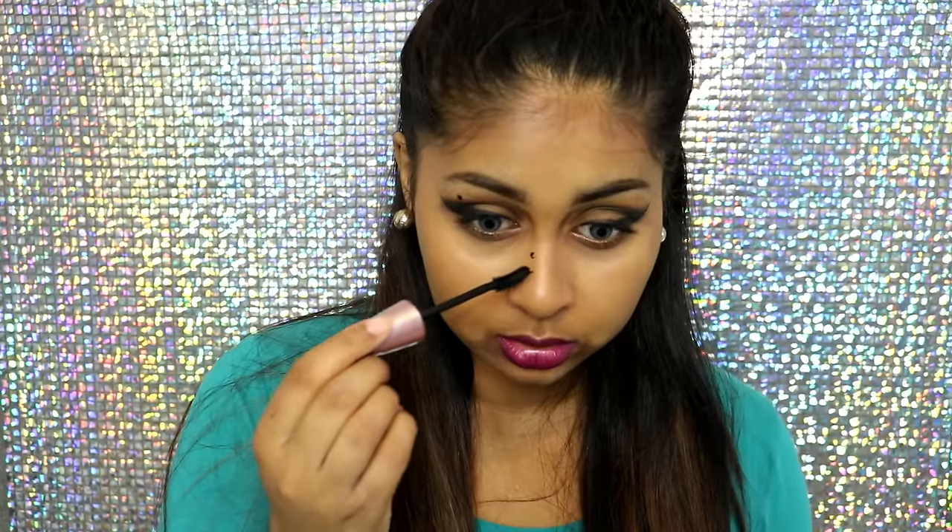Another beauty hack I've seen is that when you get mascara on your nose or lid, if you let it dry, it literally just flicks off. I'm going to do a couple of spots - those are really big though, so I'll do a tiny one there as well. I'm going to let that dry and we'll see if it peels off.